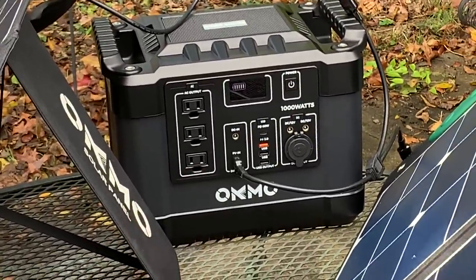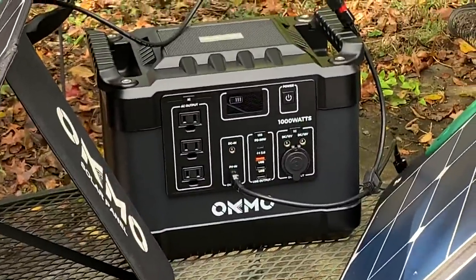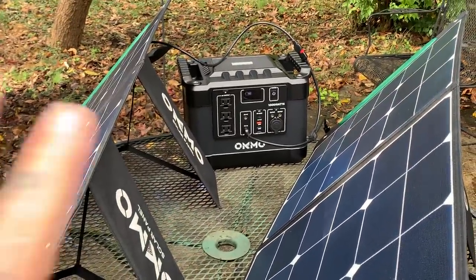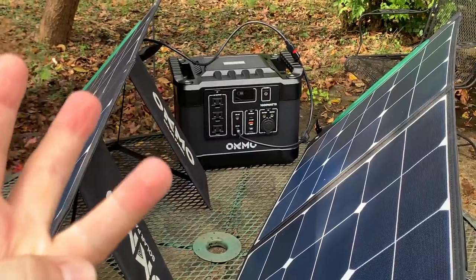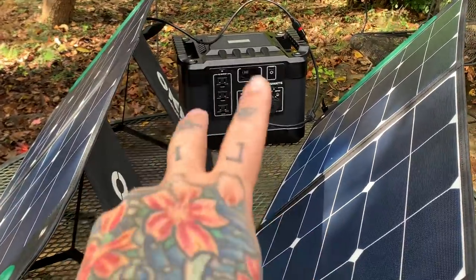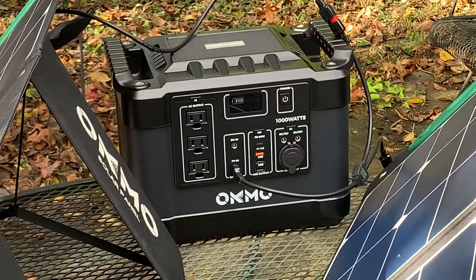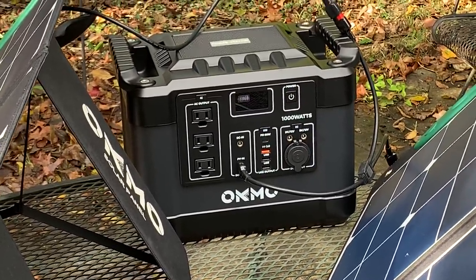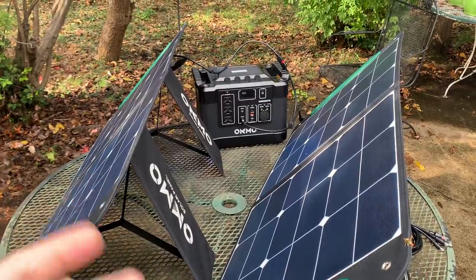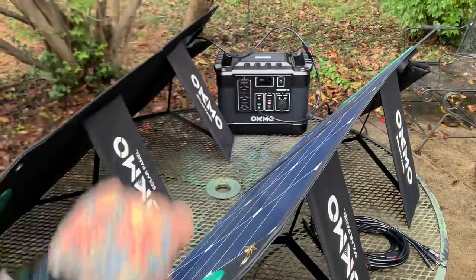This power station essentially has the charge controller built in. A solar system has four major components: solar panels, charge controller, power inverter — preferably a pure sine wave inverter, which this has — and of course the battery. Other than the solar panels, the other three things are right here in this unit. It's roughly about an 86 amp-hour lithium battery. Those are your four major components of any solar system setup.